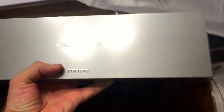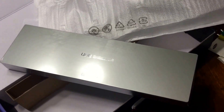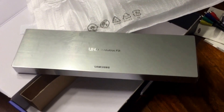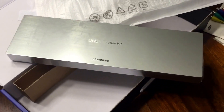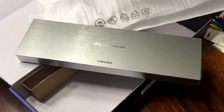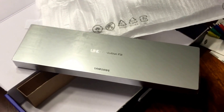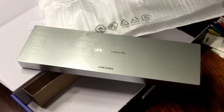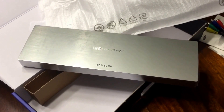Hopefully it upgrades the TV I was telling you guys about. This journey started all the way back at South by Southwest in March, where they said this would work with the 2013 F9000 Samsung. So we shall see. I'll let you guys know. Thanks.